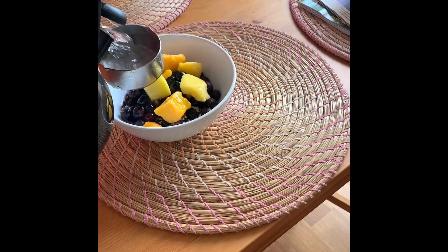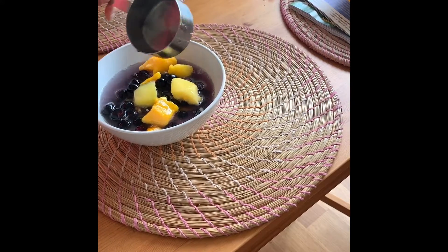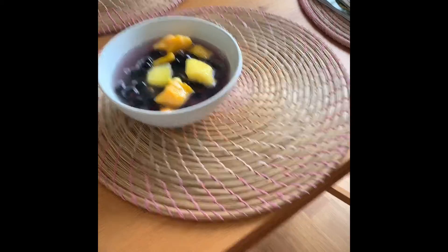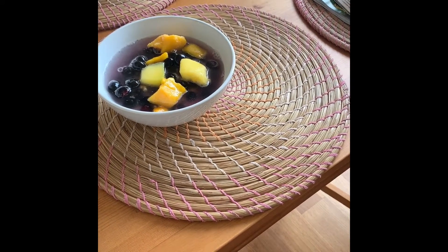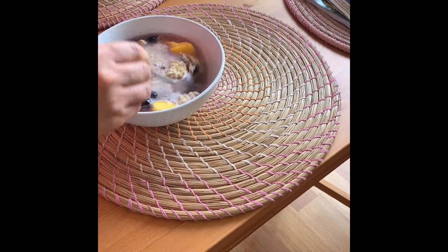Half a cup, one cup, and a little more — about double the amount of oatmeal. So for three-fourths cup of oatmeal, we use a little less than a cup and a half of water. Then just mix it together.